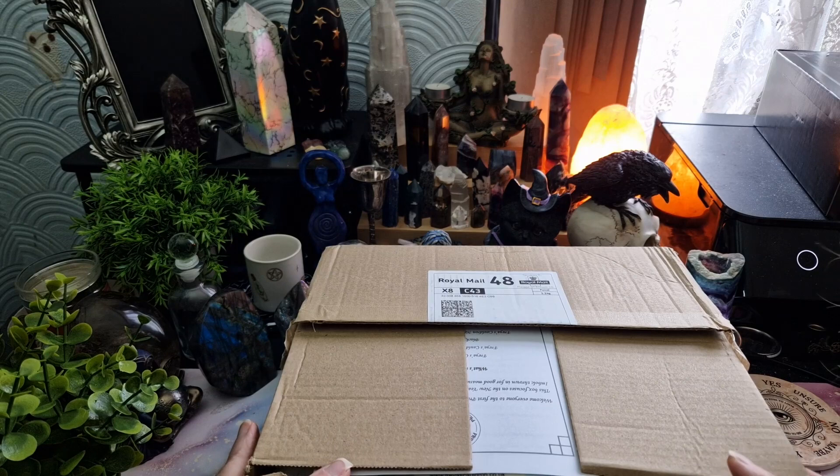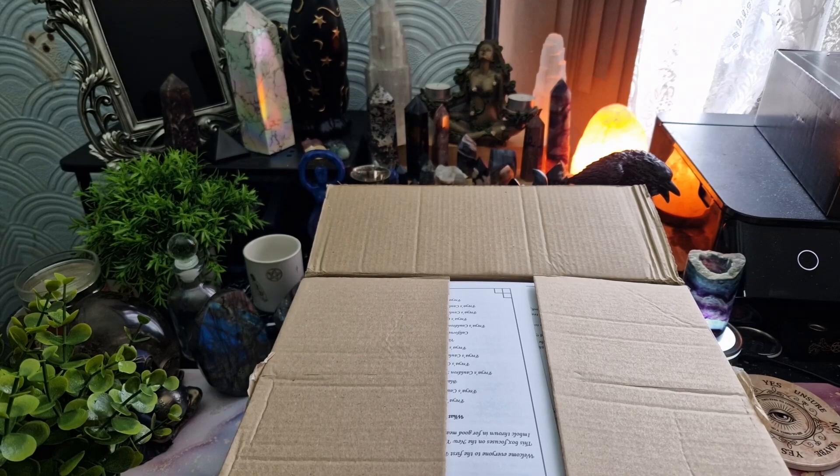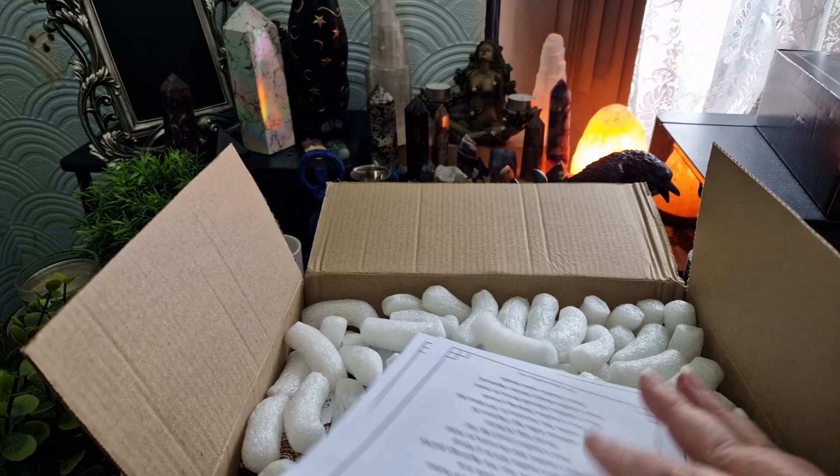I'm sure Jellybean will be along any minute, and here he is. So this comes in just a plain cardboard box — nothing on the outside to indicate where it's from.